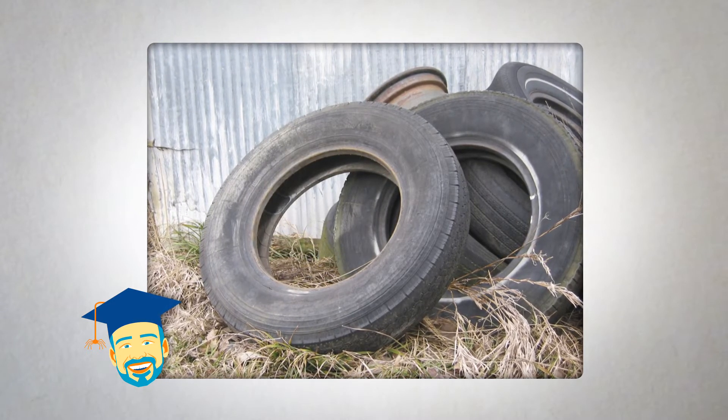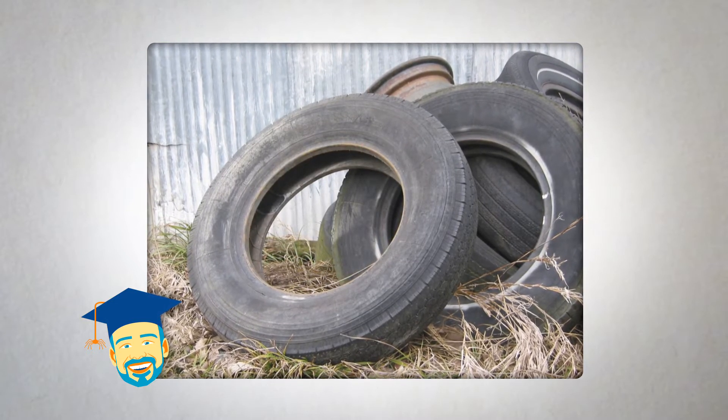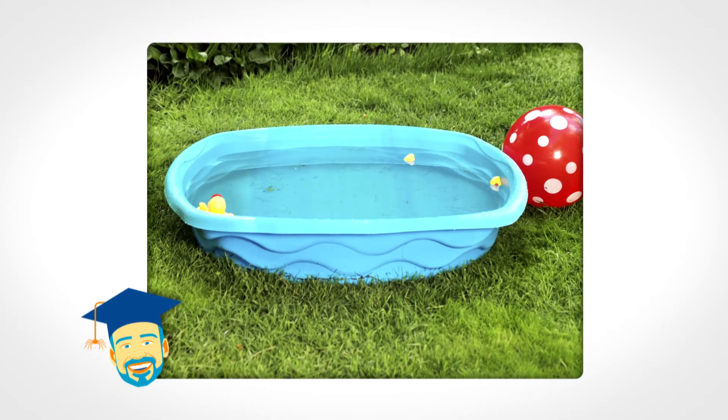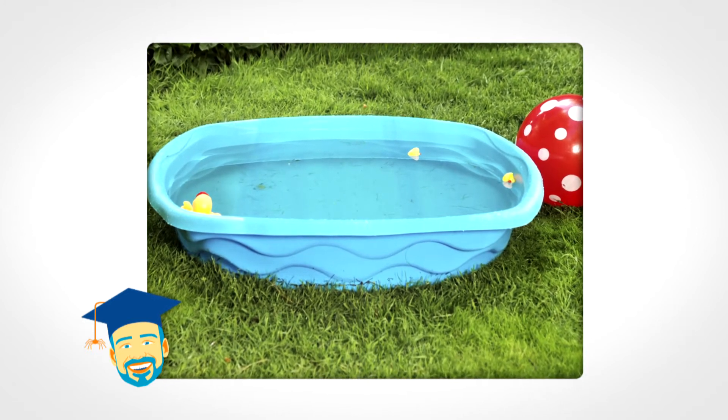Old tires are one of the most common collectors when abandoned, stored next to garages, repurposed to swings, or used in landscaping. There are several things you can do to help reduce mosquitoes in your own backyard. Standing water in bird baths, ponds, and unfiltered pools should be drained and refilled on a weekly basis to prevent mosquito infestations.